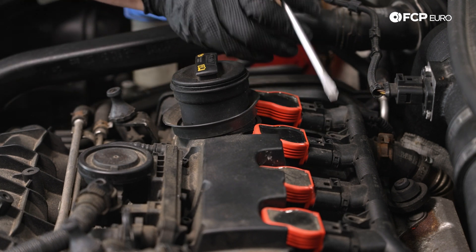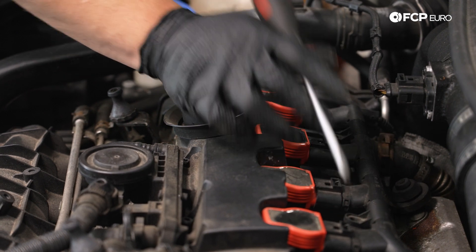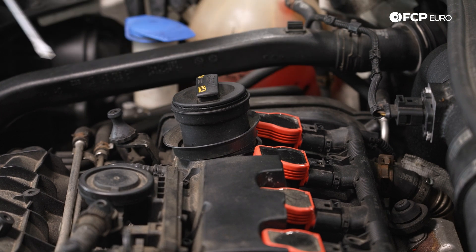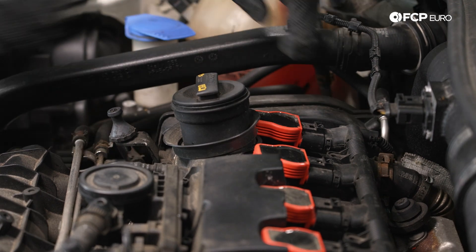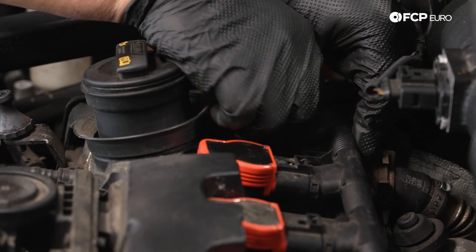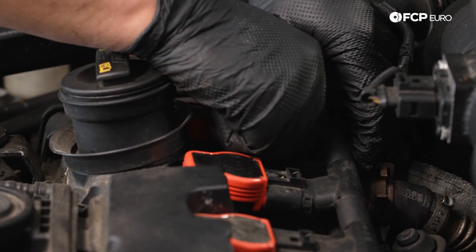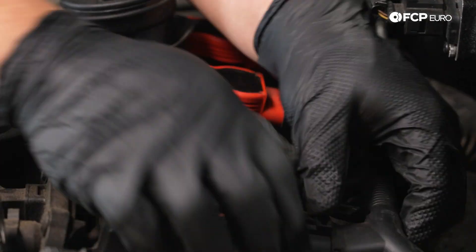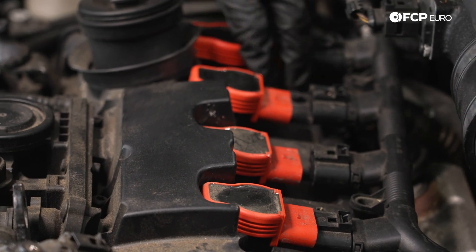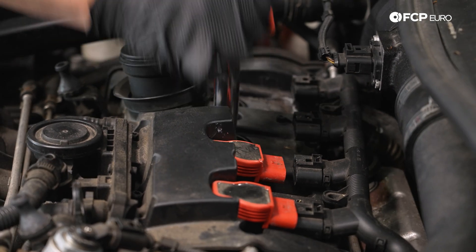Now that we have the ignition coils lifted, we can disconnect the harness. There's a tab on each one — these are the ones you're gonna wanna press down. It helps to push the connector in towards the coil first and then pull back. So we can do this with the flathead. Push in towards the coil and then pull back. That's one, and this one came with it. That can just hang out to the back, and we can pull these out.